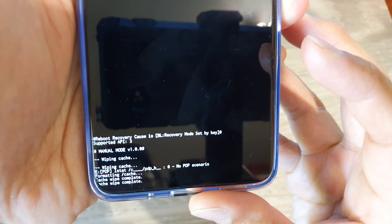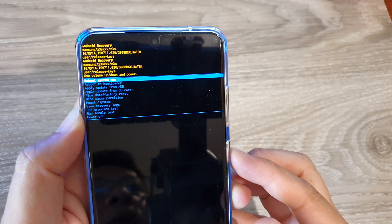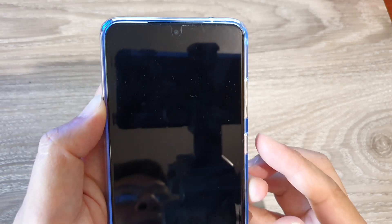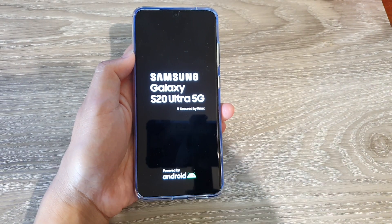It says wipe cache complete, then press on the power button to reboot. And that's it. Thank you for watching this video. Please subscribe to my channel for more videos.